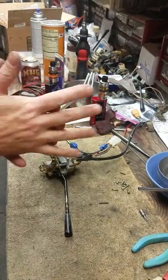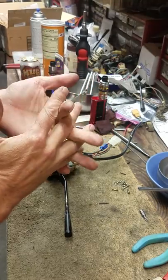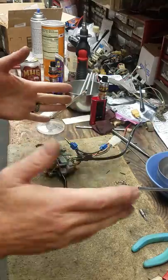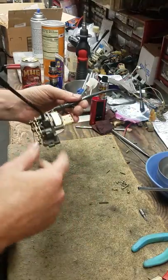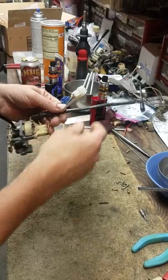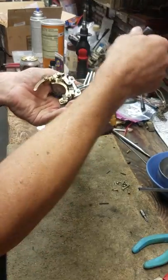Datsun 240Z, 260Z, 280Z turn signal switches, combo switches — it's kind of what I do. I rebuild them. This is video number three or four. I've made a couple today because I'm just trying to kick through all these before I move and get them done.